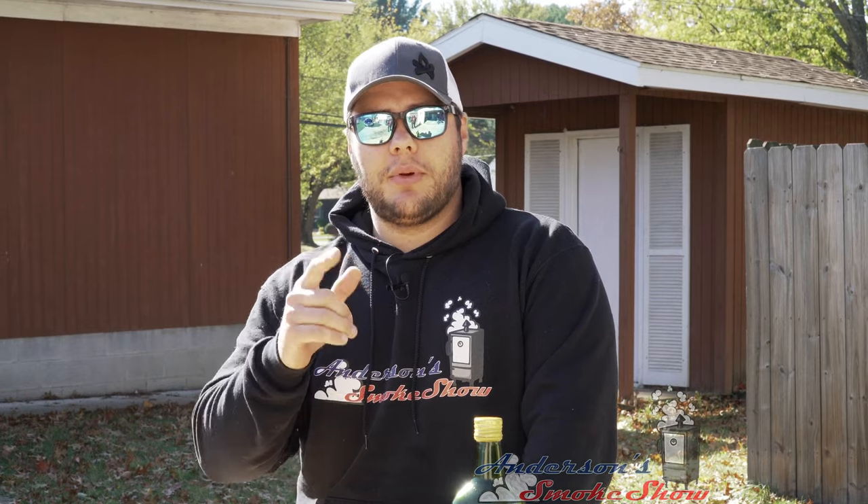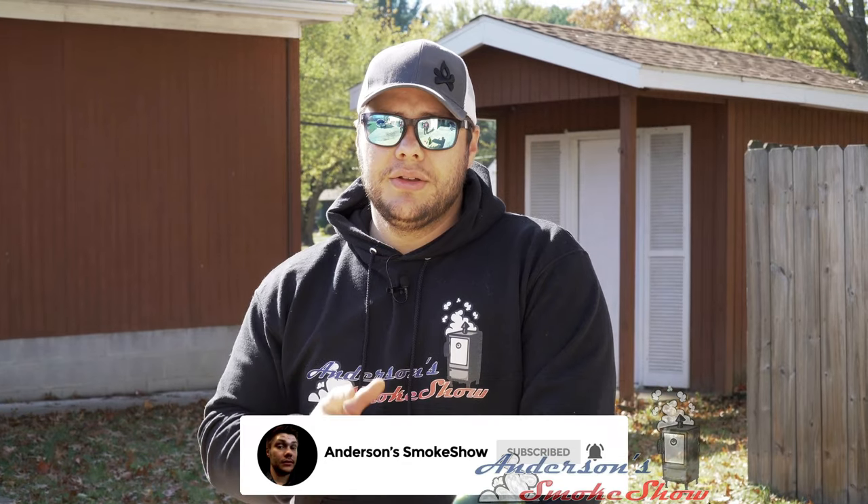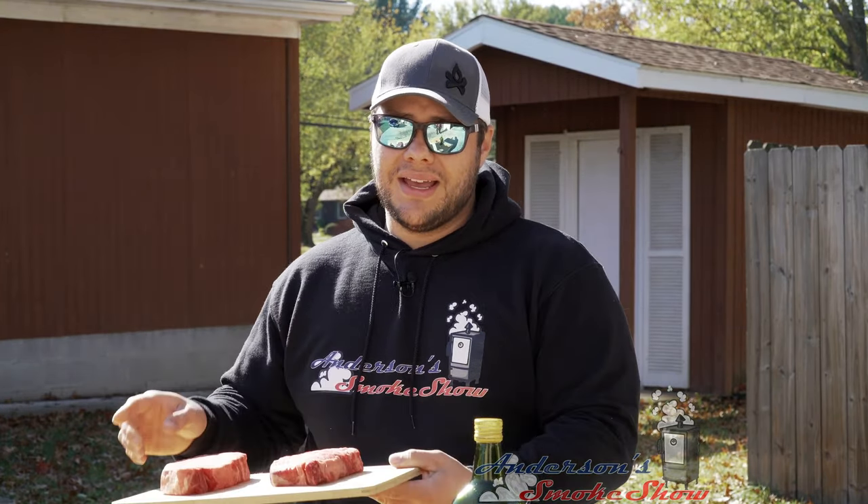If you're new here, I'm here to show you that backyard barbecue can be fun and easy. Be sure to subscribe to my channel and ring that bell so you can keep up with the latest content. Be sure to like the video and write me a comment — let me know what you think of these Delmonico ribeyes and that sear I'm about to show you. Now let's get started.